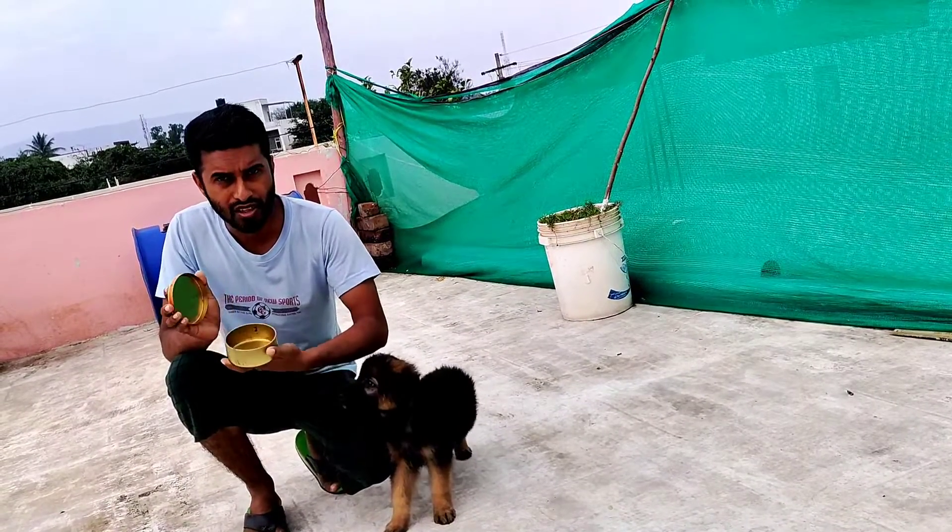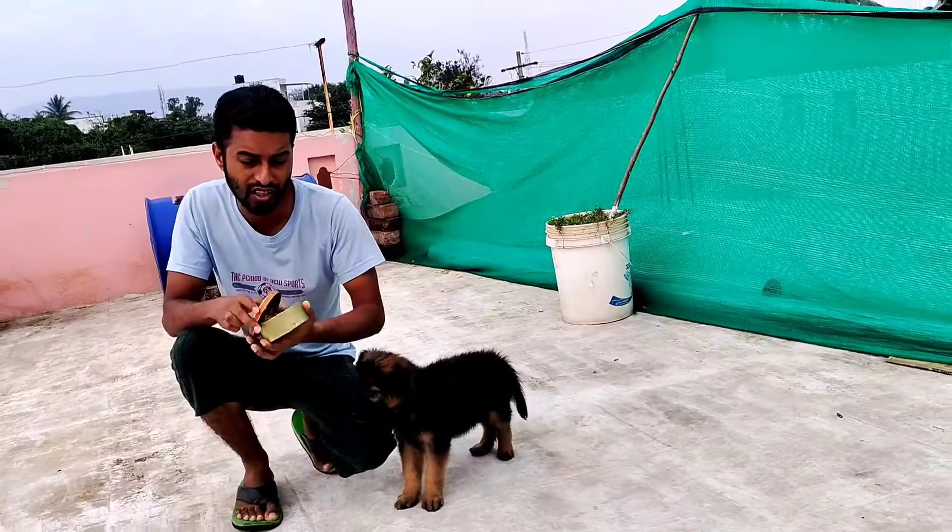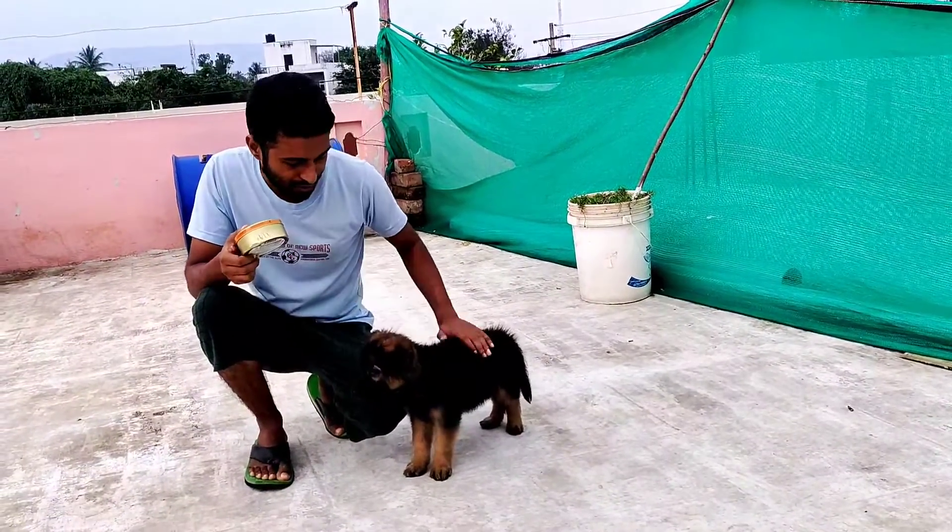We will use the dog biscuits. First, we will use the command.